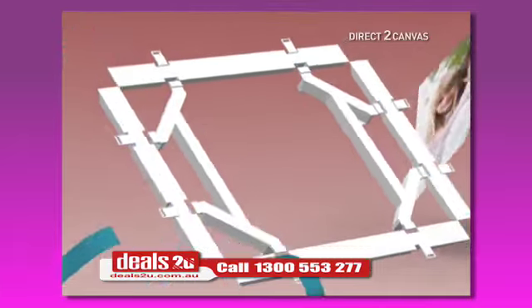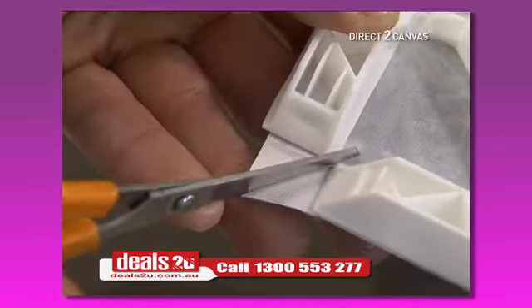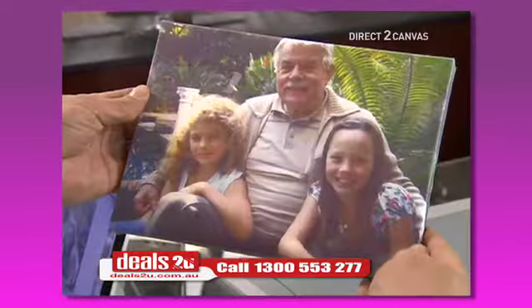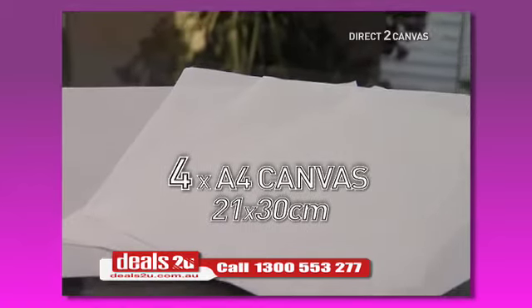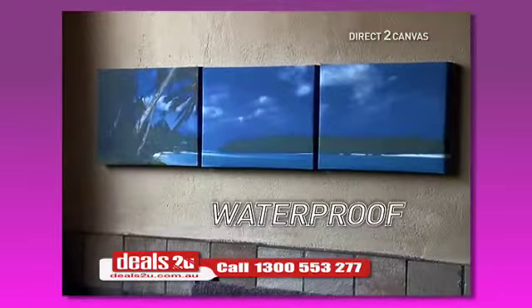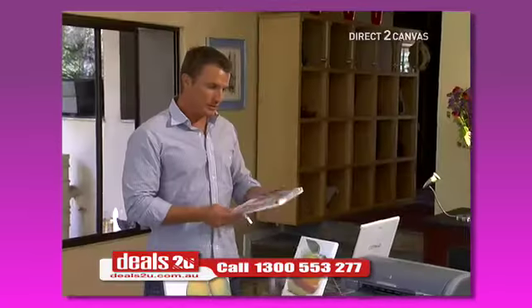The direct to canvas frame has four sticky edges. You just place the frame on the back of the canvas, miter the corners, then click the frame into place. In just seconds you get a professional personal photograph framed. Your kit comes with four sheets of high quality A4 anti-static canvas that won't collect dust. It's waterproof, so it's great for bathroom art.